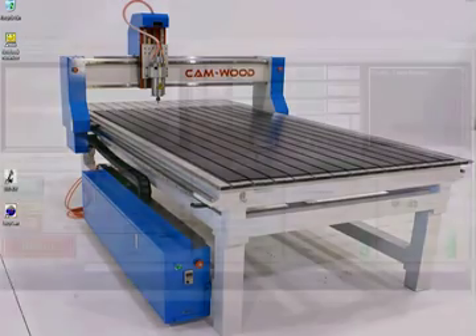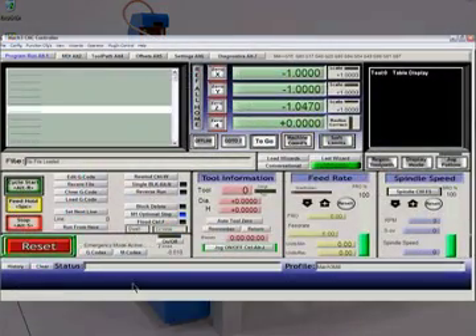Double-click that icon and you get a program that looks very much like this. Note that there are a few flashing lights. You will see that the reset button is flashing from red to green and there's some text scrolling by. My text tells me that I have an emergency stop active somewhere on the machine. I'm going to hit reset — that's going to go away.